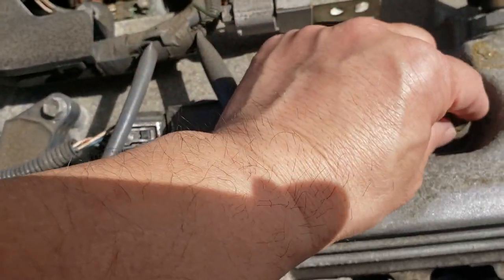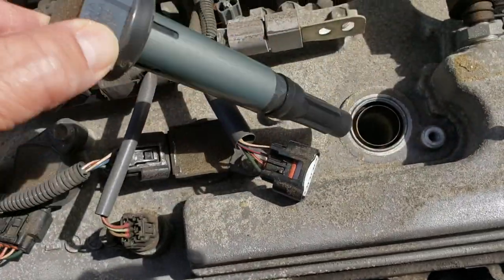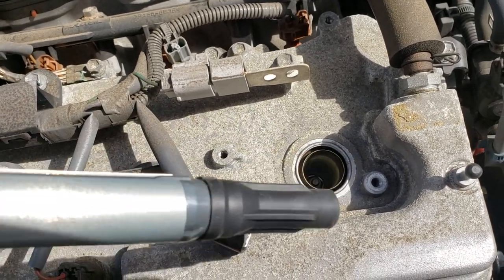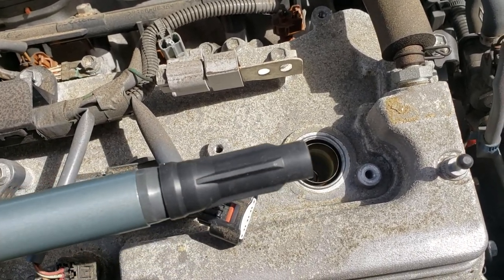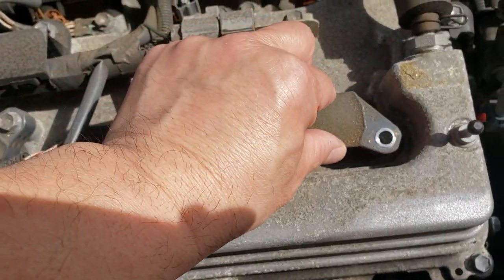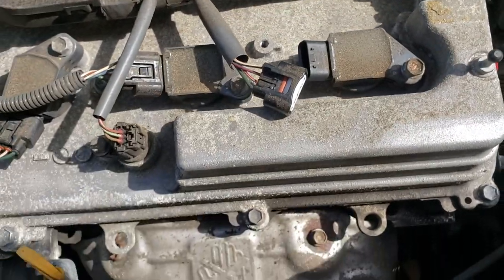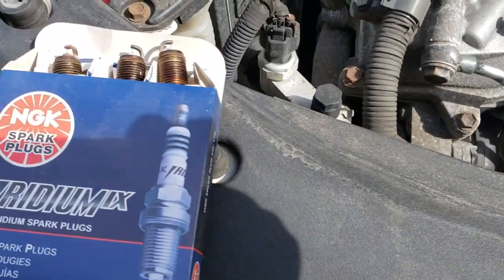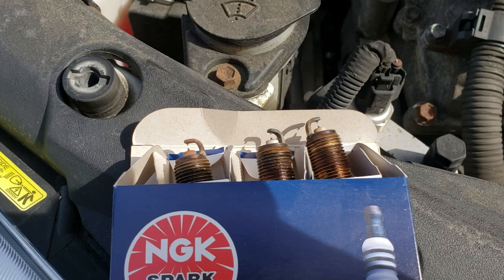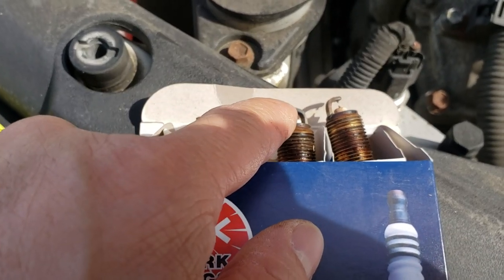The spark plugs are very simple - 10 millimeter, the coil comes off, change the spark plug, check the coil for any signs of burn marks or oil seeping in, replace the spark plug, screw back in, plug in the coil - no problem. These spark plugs came out with 96,000 miles. The electrode is a little mushroomed out on top, but not too bad.